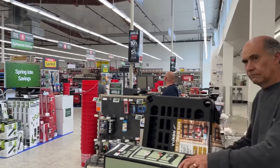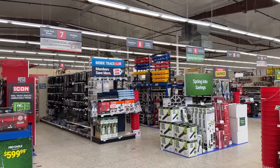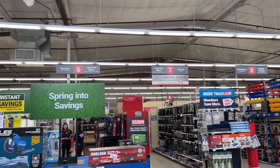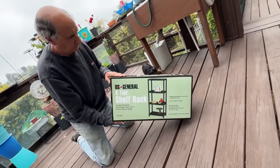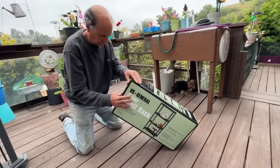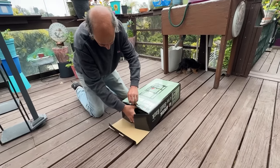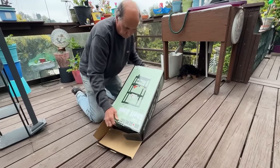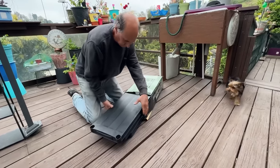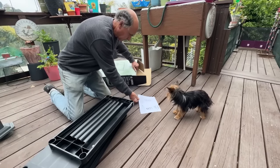I would say if you have a Harbor Freight, it's definitely worth taking a walk through. Now you're going to see Gary put together my small unit - he's going to open it up so you can see what it looks like. Harbor Freight is nationwide, so you'd have to look around to check if you've got one. Zoe's going to make sure it's being put together right - she can chew the instructions up later.